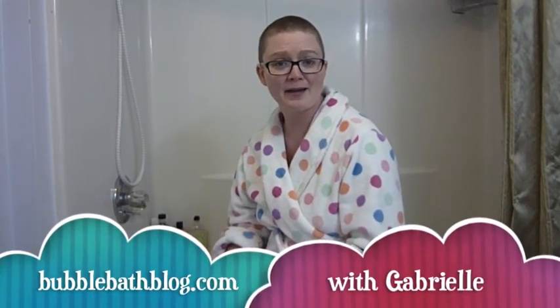Until next time, I'm Gabrielle. Thanks for joining us here on Bubble Bath Blog. May all your baths be blissful.